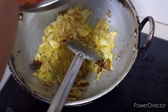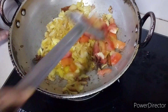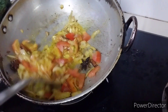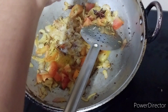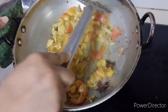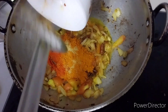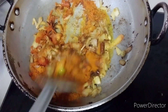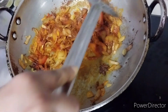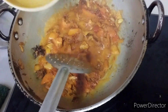Now I'm going to add all the tomatoes that I cut. Let it cook for a while. At this point I'm also going to add the salt to the paste. Now I'm going to add all the curry powder, coriander powder, and chili powder. Stir it a bit, and I'm going to add some water — it needs to cook, so add a little bit of water. Let it boil and cook first, then add a little bit more.